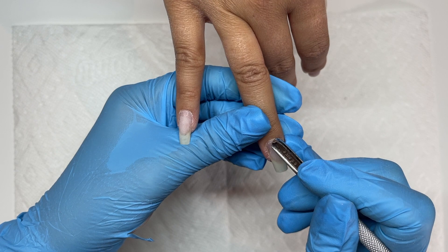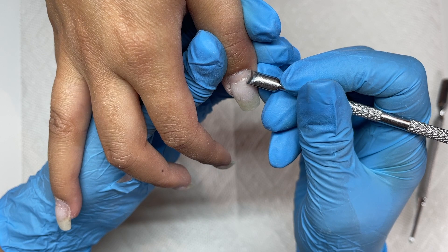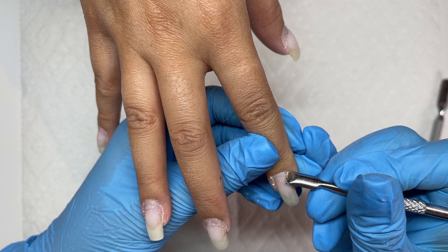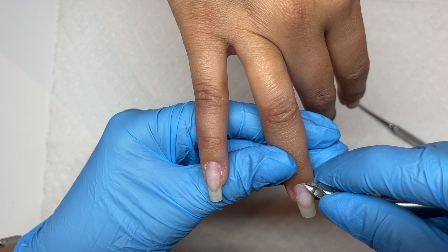One step I didn't include in this video is that I did go through and file off the extra gel with the e-file using the sandy band. Now I've moved on to pushing back the cuticles, then using this little scraper tool and scraping off some of the dead cuticle that's stuck to the nail plate. It's important to get all that off before applying new gel because it'll cause lifting.